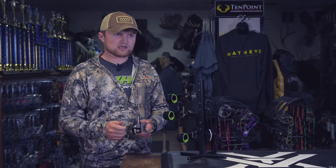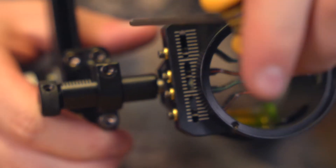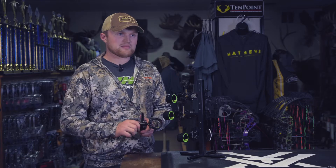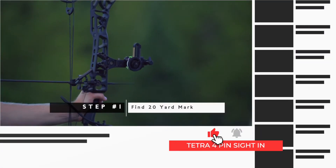A couple of the features on the Tetra 4 pin: you have your micro windage adjustments as well as your macro windage adjustments. Your macro windage adjustments will be made by taking an Allen wrench and loosening the bolt right on the front end of the scope housing, then making your left to right adjustments there. You can check out the link in our description to see how to sight in your 4 pin Tetra bow sight.